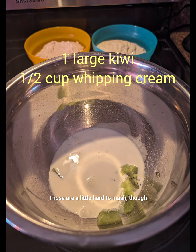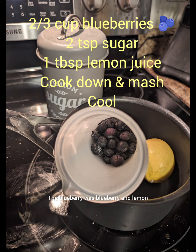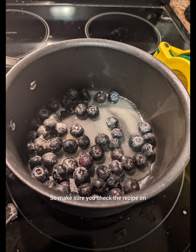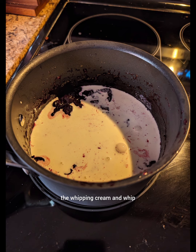Kiwi's coming up next — yeah, kiwi. Those are a little hard to mash though, I'm not gonna lie. I should have bought them a couple days sooner than I did. The blueberry was blueberry and lemon — a little different. Make sure you check the recipe on how to do those ones because that one you really have to boil down. The others are just the fruit, the whipping cream, and whip.